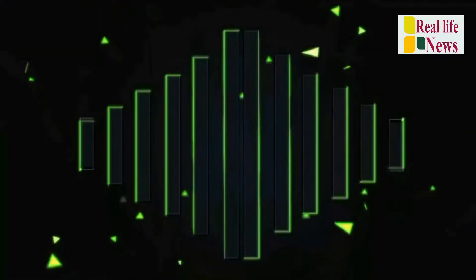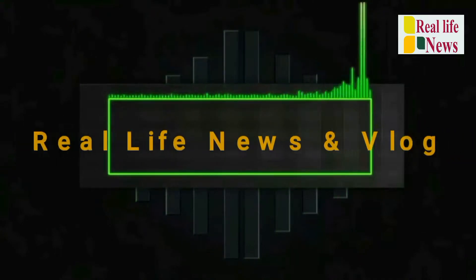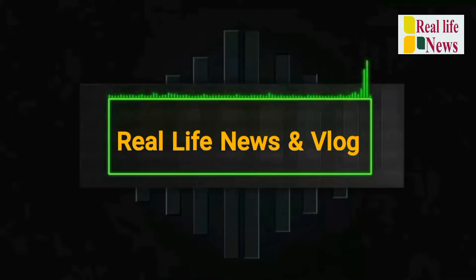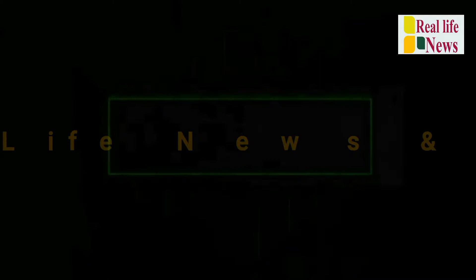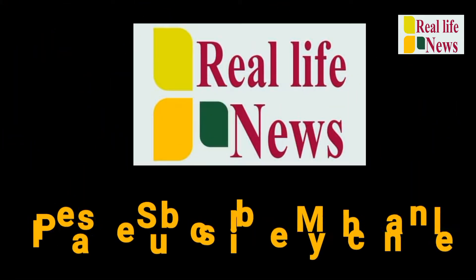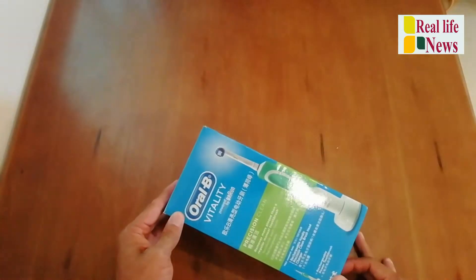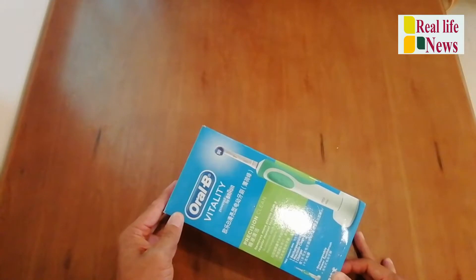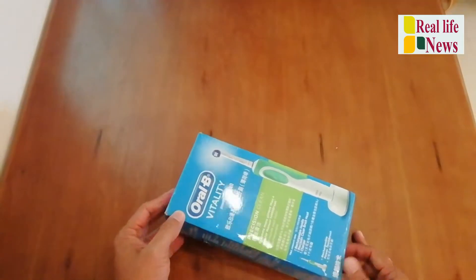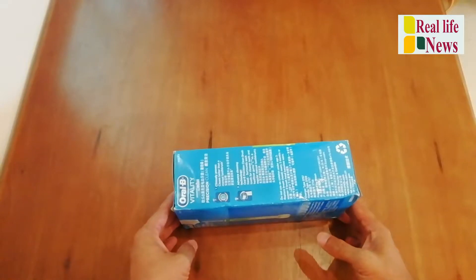I'll show you how to use that, let's go to unbox. So this is the Oral-B Vitality electric brush which I told you I'd show you.